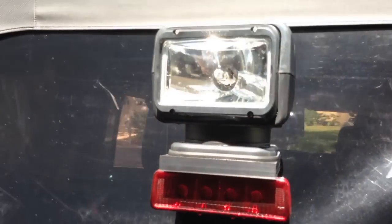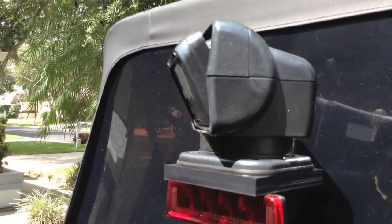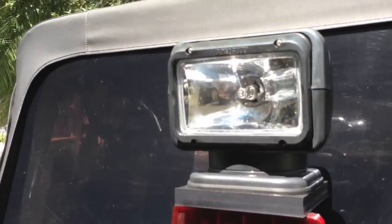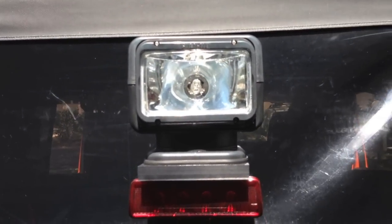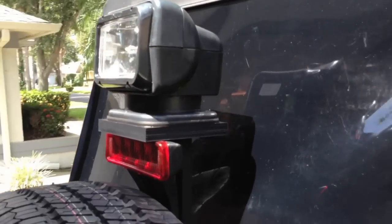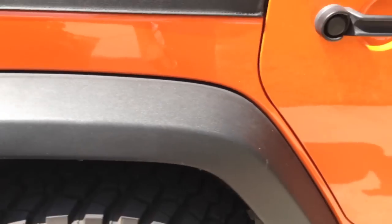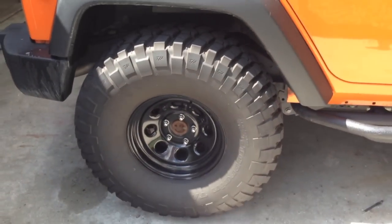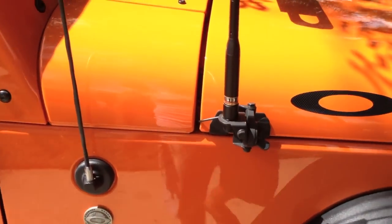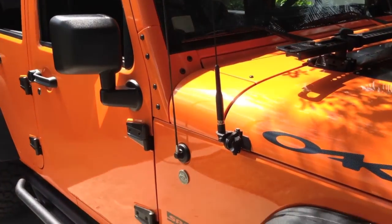Moving up here, this is a Go Light by Striker — it can move up and down. I'm doing this with a wireless remote right now; it can also turn on and off. I can run it with a wireless remote or with a joystick up from the overhead console. That's my CB antenna. There are 35-inch mud terrains, a two-and-a-half inch suspension lift, my ham antenna, and my regular radio antenna — they don't interfere with each other, which I was kind of surprised by.